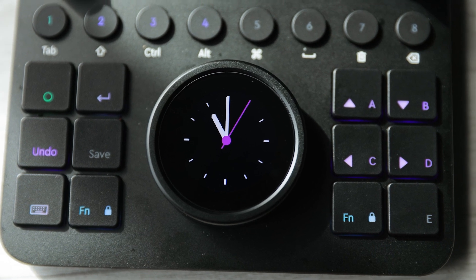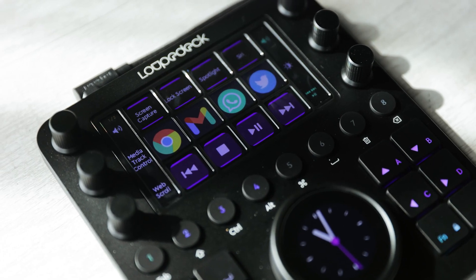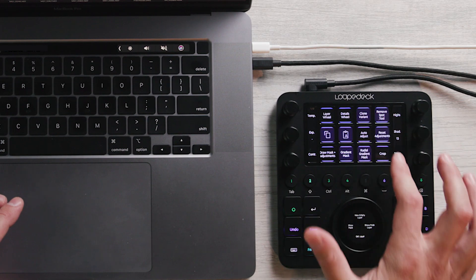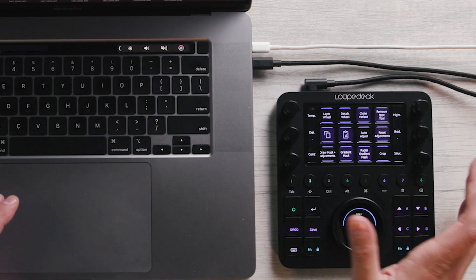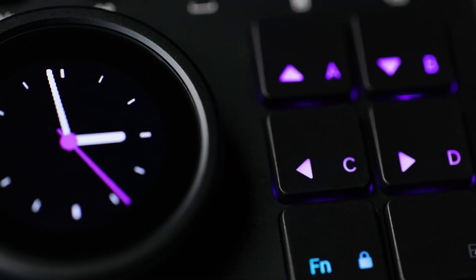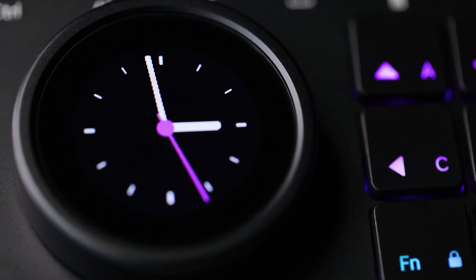Physically speaking, the Loupedeck is not a cheap product, but the build quality overall feels excellent. The buttons and dials click with a very nice haptic feedback. There's also a vibrating feedback that you get from touching the buttons, which is very, very reactive. Overall, the feel of the dials and the buttons is just very high quality.